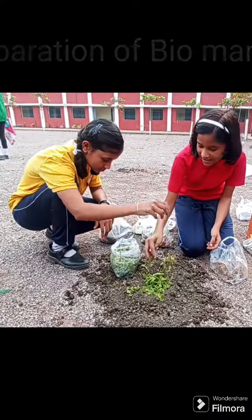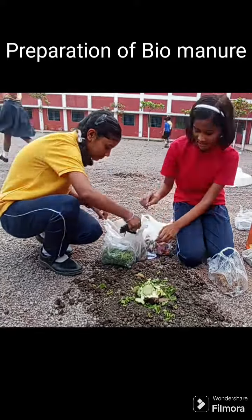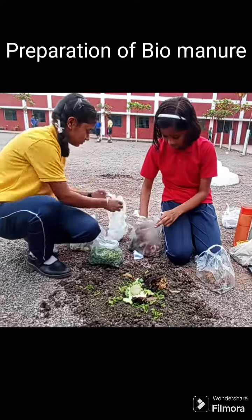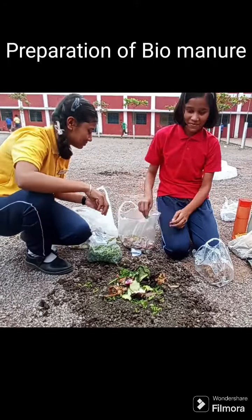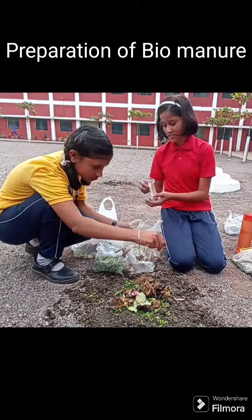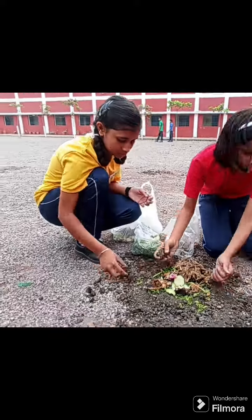Biomanure is prepared from organic waste. Students were encouraged to prepare biomanure using the pot composting method, in which they use organic waste from the kitchen, dry leaves, jaggery, eggshell, and tea leaves, and mix them with soil and kept for aerobic decomposition.